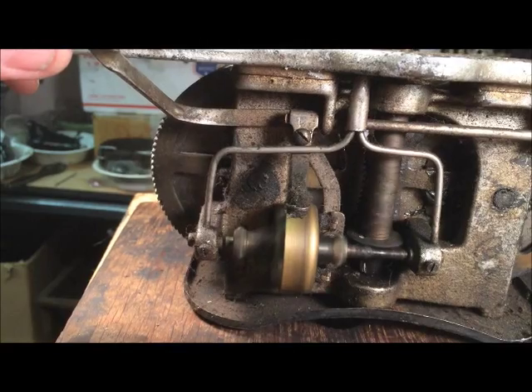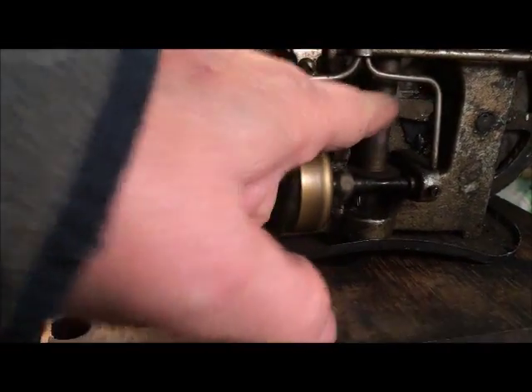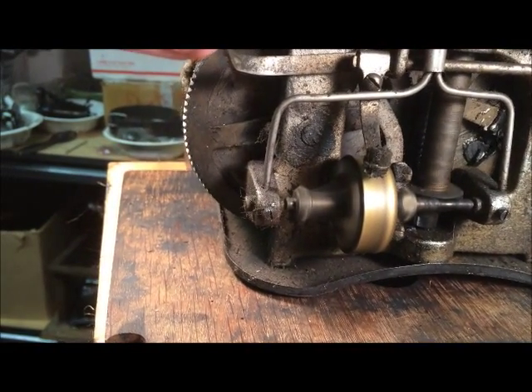The two spring barrels work independently to power a shaft behind the spindle, and then that in turn turns the spindle.